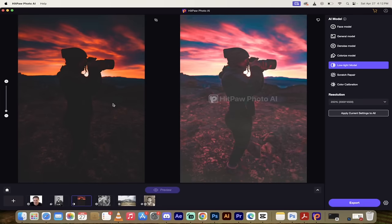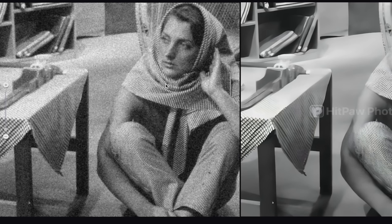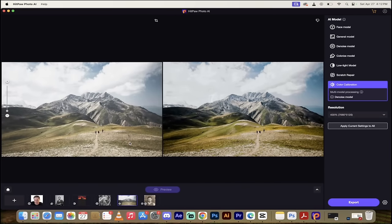The third technique is the low light model enhancement. If you have an image taken in the dark, I'm going to show you how to take a dark image on the left and make it nice and bright on the right. The fourth technique is removing noise from a noisy image - on the left side a very noisy, staticky image, and on the right side the noise is literally gone, smoothed out and looking fantastic.